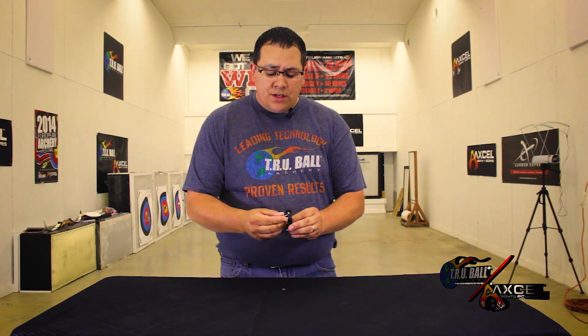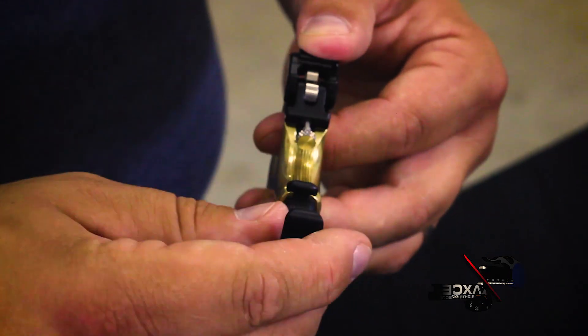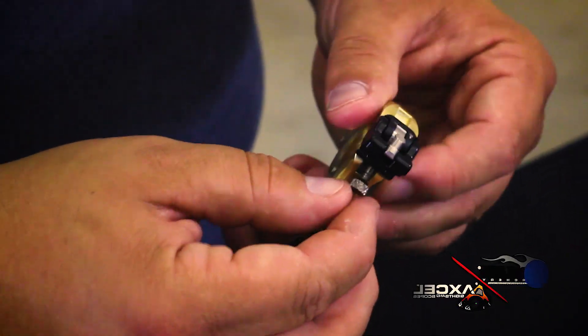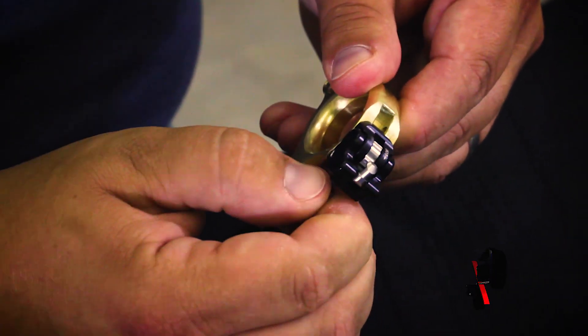I'll point to the micro adjust screw — insert your tool there and then you can micro adjust your release. On the top here, you'll see the dial move back and forth to make your release hot or cold.